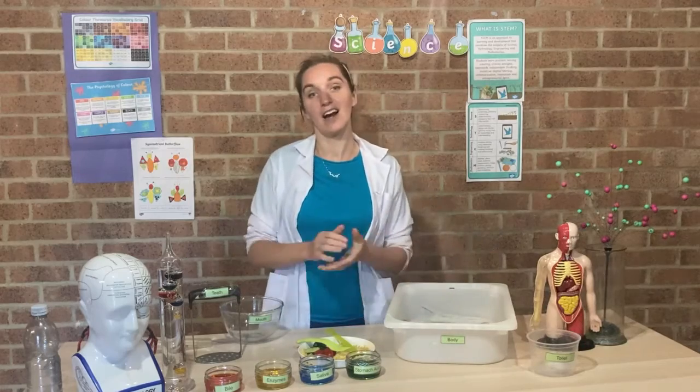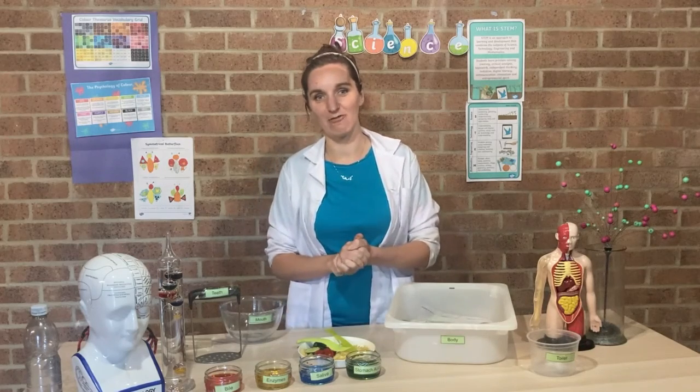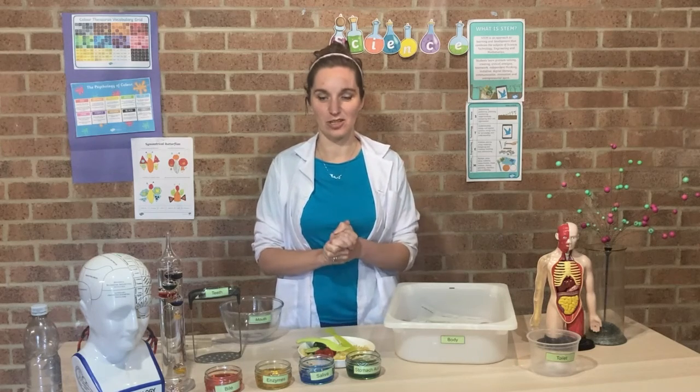We've also got a toilet to finish which is just a plastic pot. So if you would like to follow along at home those are the bits you need to get ready, but if not you can just watch and see what happens inside your digestive system.